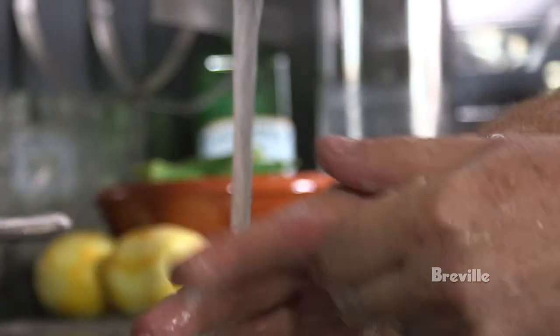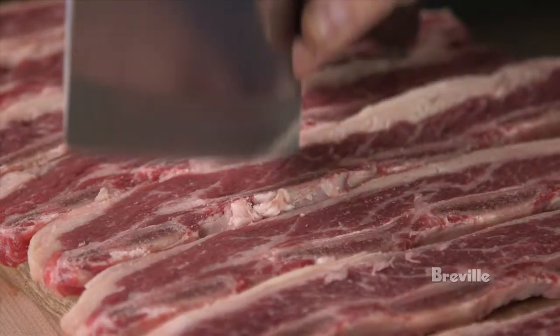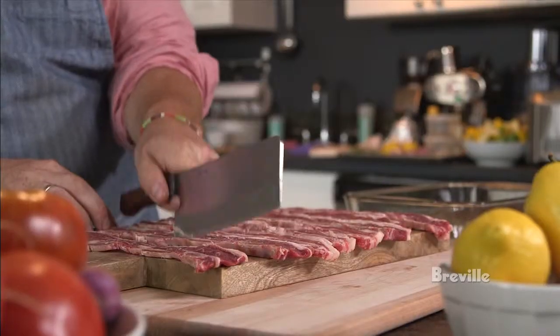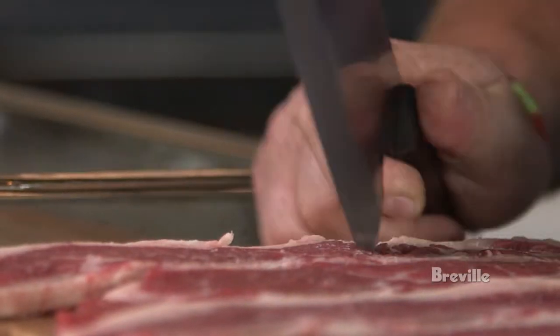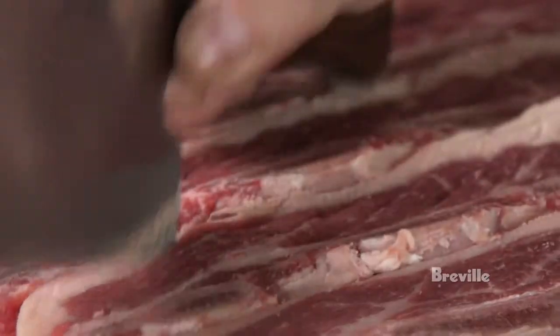Step two: clean cutting board, clean hands. Step three: you're going to use the heel of a sharp knife or the heel of a cleaver. Cut just very gently — you want to do it until it's not completely shredded, but you can see little perforations in the meat.